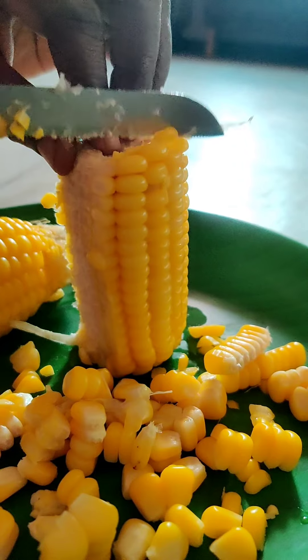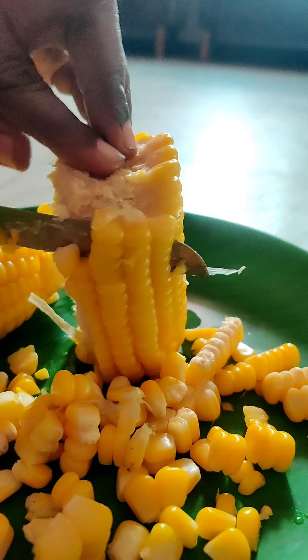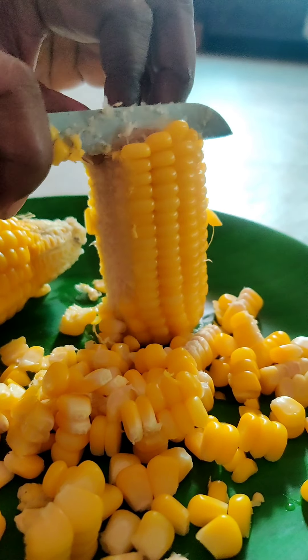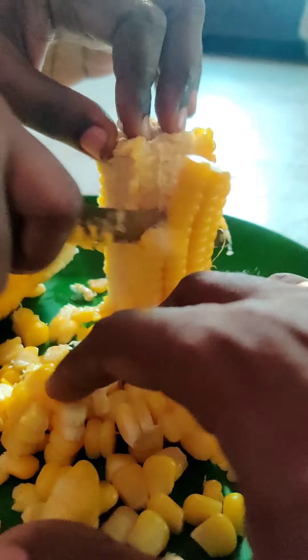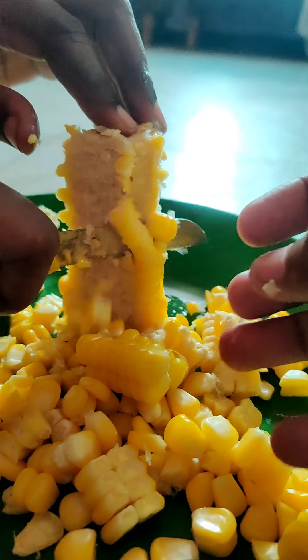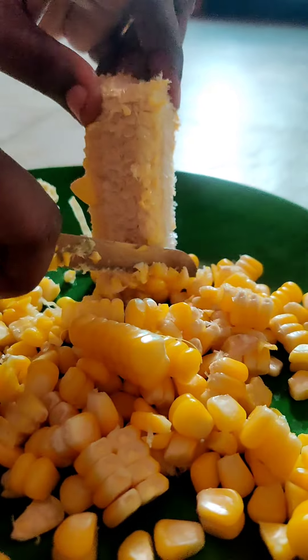We need to wash the soup and put the soup in it. We will eat the soup — I think it's good for eating the soup.